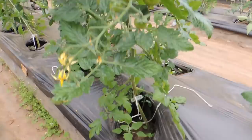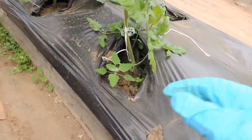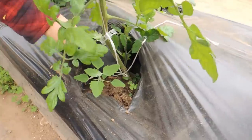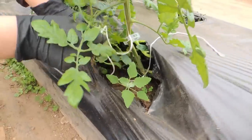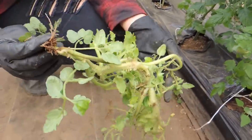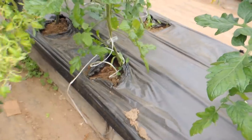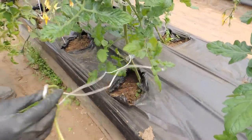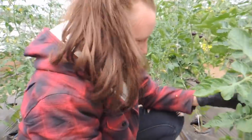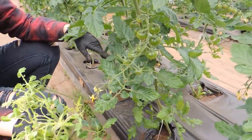We have plastic mulch on top; underneath is our compost and drip tape. Haley's pulling out a sucker that's growing from the bottom — probably two weeks of growth — and it's taking way too much energy from the plant and puffing up our plastic. You could actually plant that cutting in the ground if you wanted, but we have enough tomatoes. I'll put a picture right here of before and after.